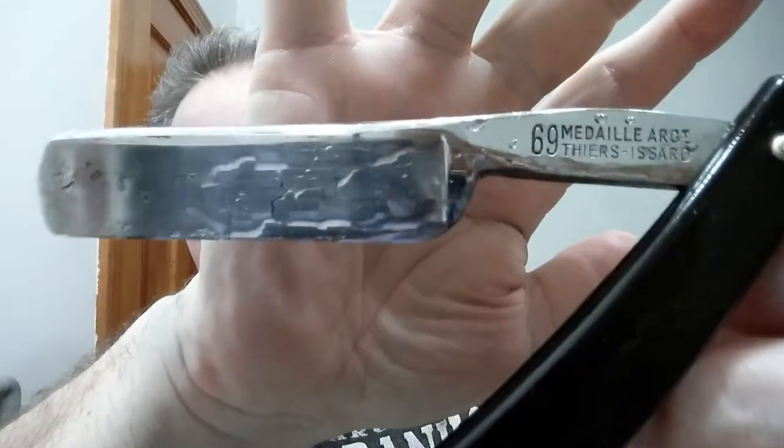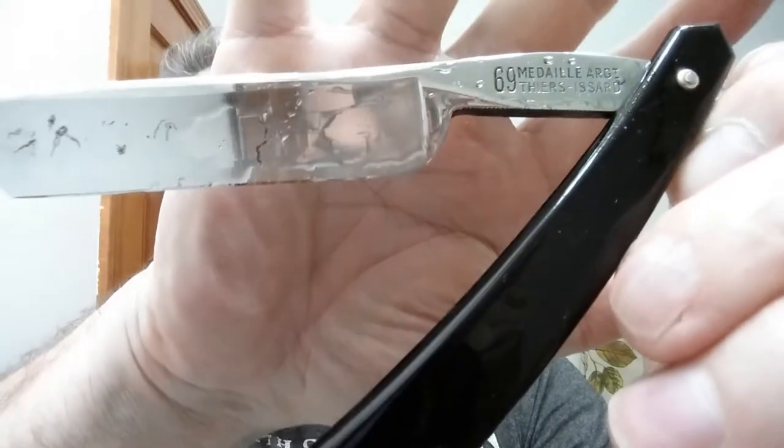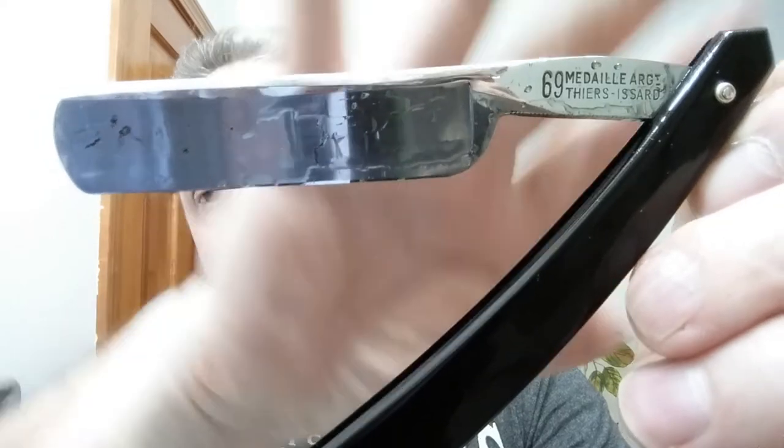My latest razor that I put online is my Pierre Isar — oh wow, it is brilliant. This is new old stock. It is quarter hollow, and it is a 6/8 blade, which is the smallest razor I own at this point. This one is probably out of the 60s or 70s. Just wonderful — so there you go, hopefully you enjoyed this little tour.